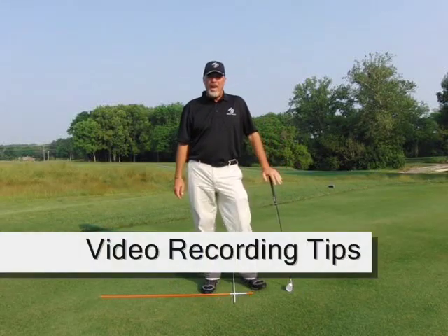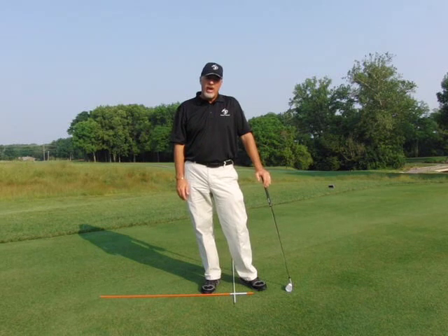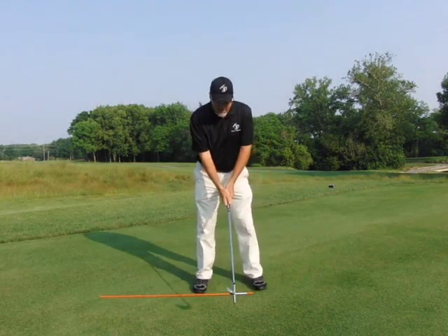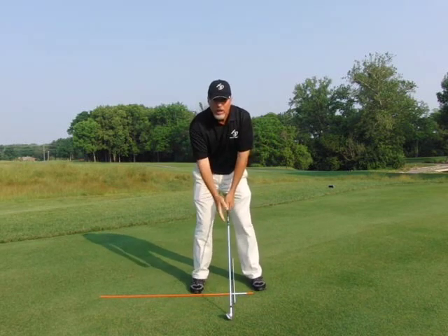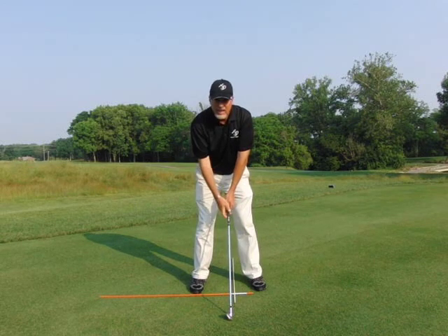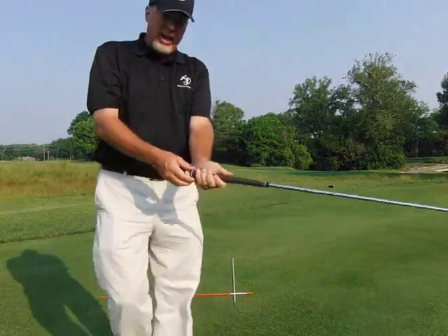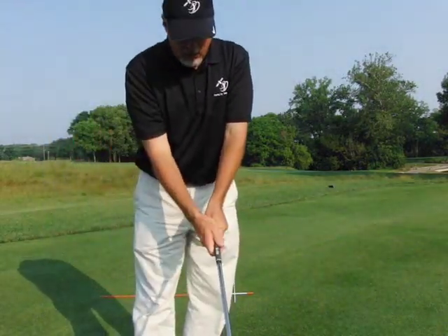Thanks for sending these videos in. If you haven't, let's make sure we get the cameras in the right angle. Try to get the camera right at your bat — your hand position — right about at your belly button. Put the camera in front of you about this far away where you can see this, and ideally you come up and show me your hand — your left hand, your right hand.